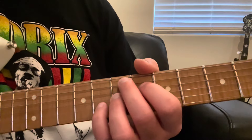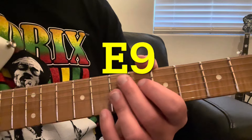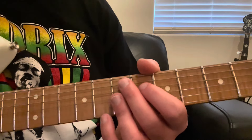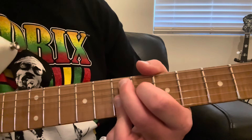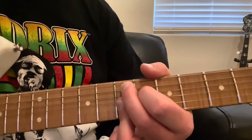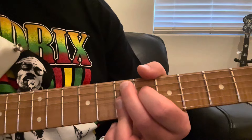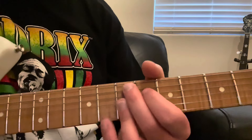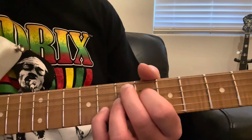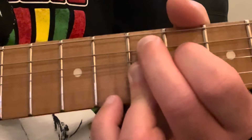Now you might be noticing this is pretty similar to another chord I showed in an earlier video — the E9 chord. How does the E7 sharp 9 differ from the E9 chord? That is an E9 chord right here, and you can play that with just three fingers. For an in-depth look into that chord, check out that other video, which I'll link in the description. But you can hear there's that one note difference — that is the sharp 9 versus the regular 9.